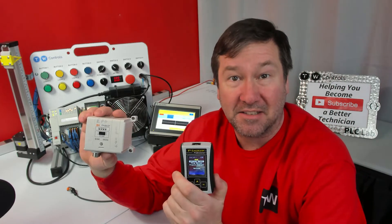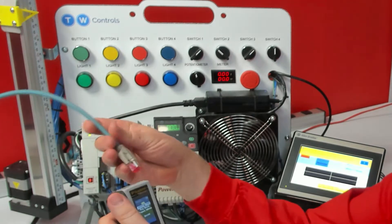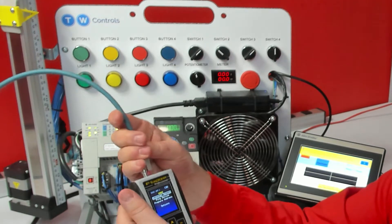I'm configuring this EX250 from SMC, and the first thing I need to do is set its IP address. I'm going to use the PLC Tool SIM IPE to do that. First, plug the Ethernet cable into the EX250, and then plug it directly into the SIM IPE.